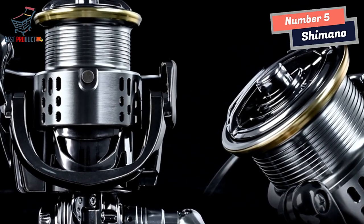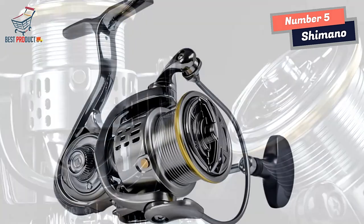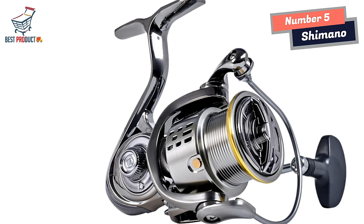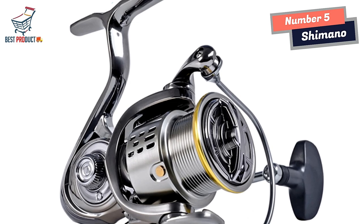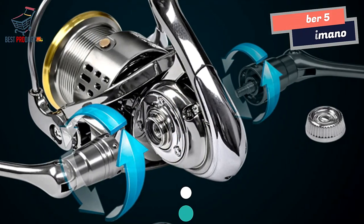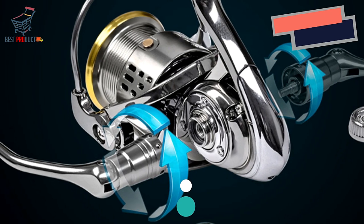Overall, I am thoroughly impressed with the Shimano Spinning Fishing Reel. Its direct drive system, coupled with the smooth operation of the machine-cut gears, offers a truly enjoyable fishing experience. Whether you're a seasoned angler or a beginner, this reel provides the performance and durability necessary for a successful day on the water. I highly recommend giving it a try.